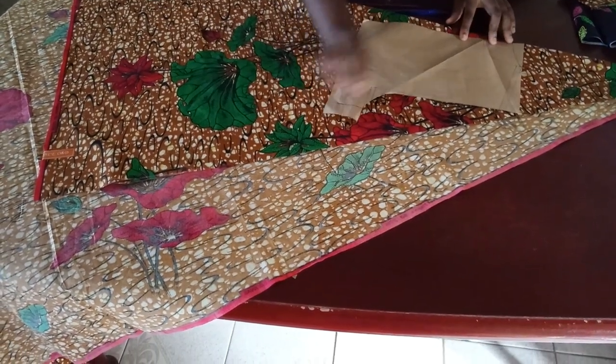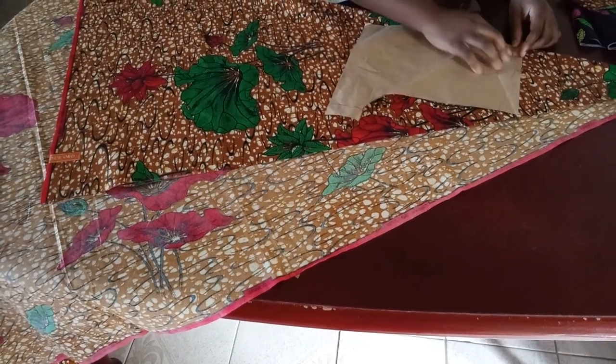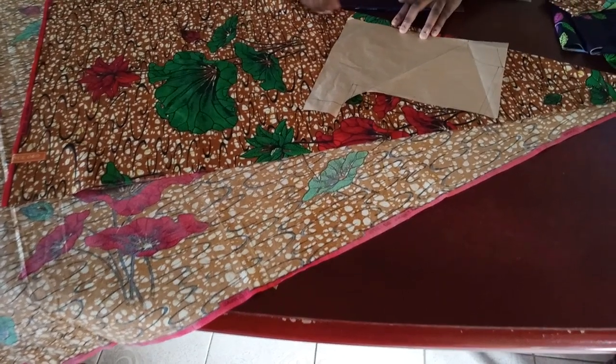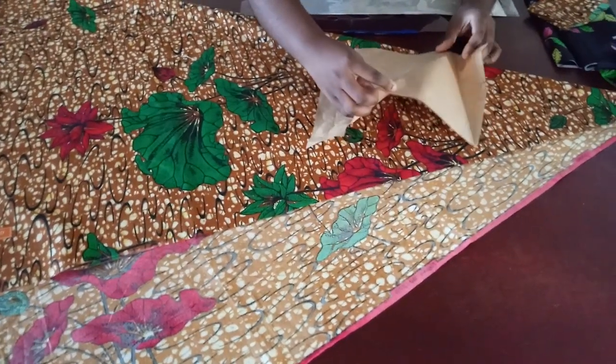Just let it flow however it goes. As long as this beginning part is placed properly, looking from this part it's still going to have a little bit of an A-line — because that's the whole point. So I'm going to go ahead and fold this part away.